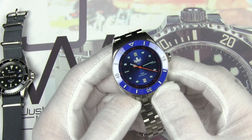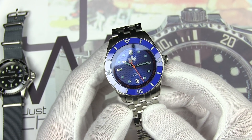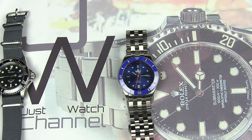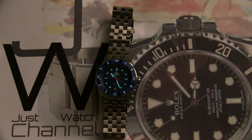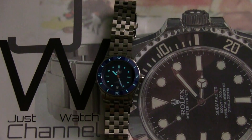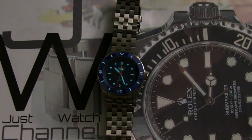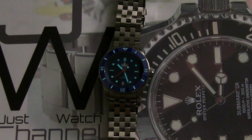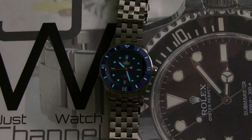I also forgot to mention: it has a flat sapphire crystal with AR coating on the inside. Let's take a look at the lume — I'm going to pop off the lights and see what happens. There's a really nice glow to it, pretty strong. BGW9 is good stuff — it should glow brightly for the first hour, then scale down but remain readable for a good portion of the evening depending on your night vision.